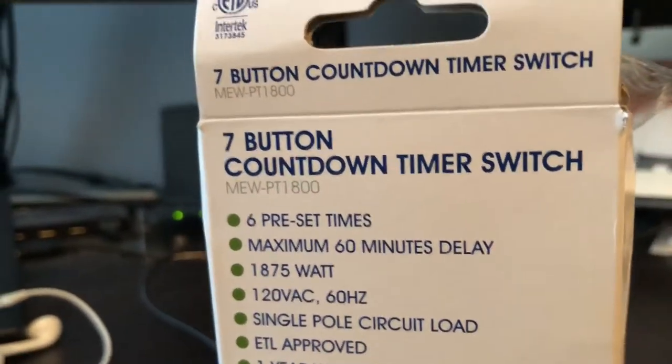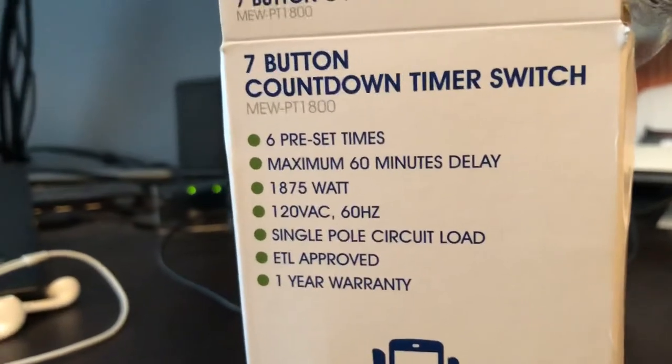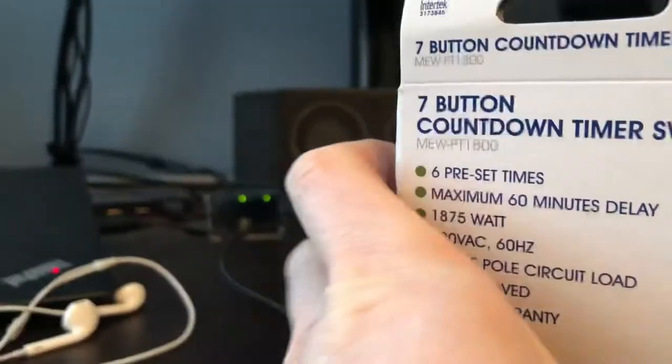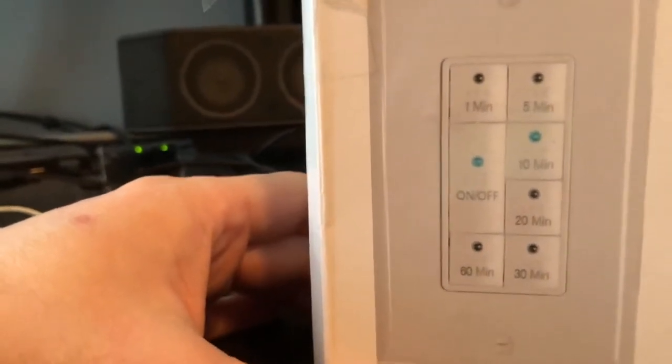This is what I purchased — a seven-button countdown timer switch. It has six preset times: one minute, five minute, ten, twenty, thirty, and sixty.